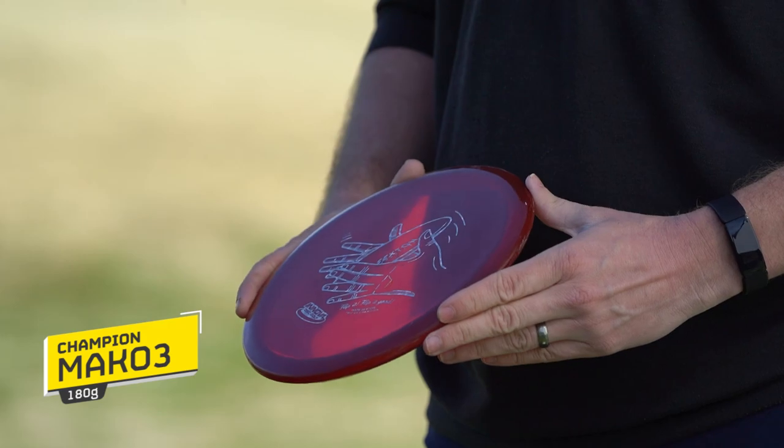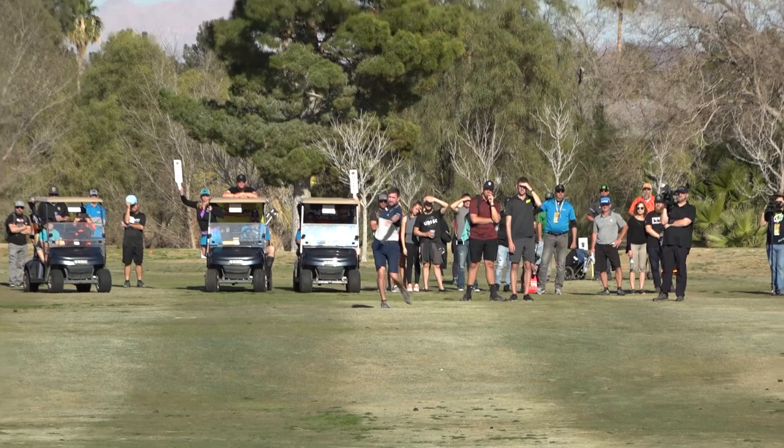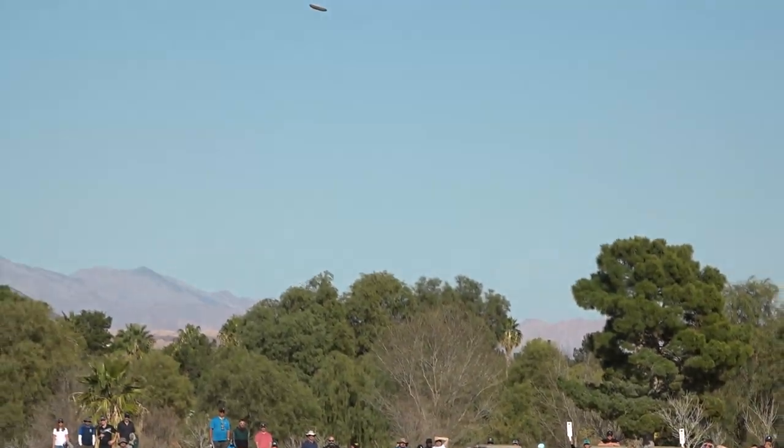For backhands primarily, I have both the KC Rock for more overstable shots and the Champion Mako 3. I use the Mako 3 when I need a little bit more flip up and a straight ride, and the regular Rock when I'm looking for more of a hyzer or flat-to-finish shot, or if there's a little bit of wind. These are my primary backhand mid-range discs.